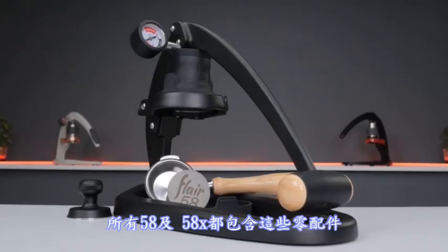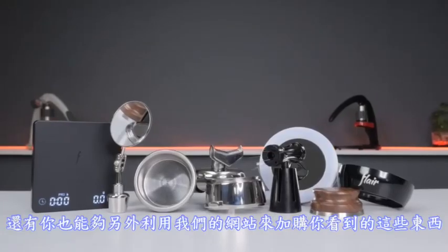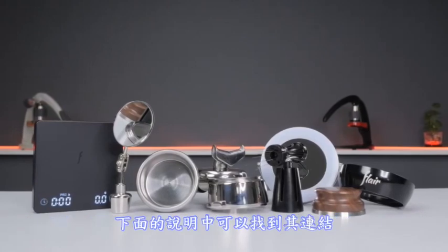All 58 and 58X ship with the following. Additionally, the 58 ships with these, and all of what you see here can be purchased separately from our website. Links found in the description below.